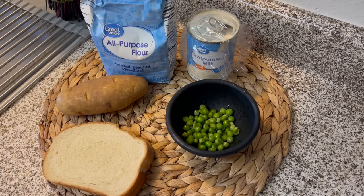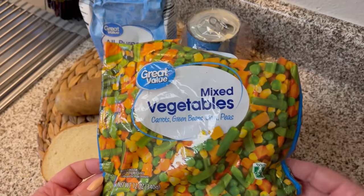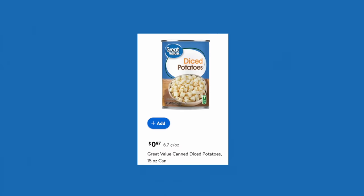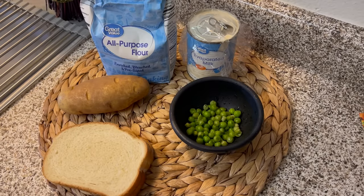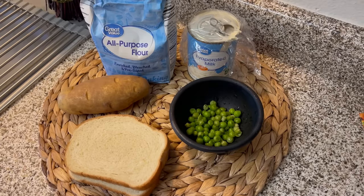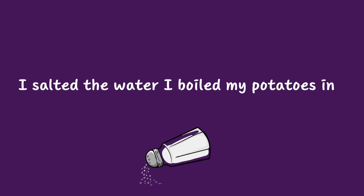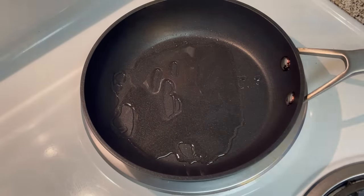For my next meal I'm making creamed peas with potatoes on toast. I didn't have any peas in my house but I did have some mixed vegetables so I just picked out the peas, but obviously if you're doing this recipe I would get frozen peas — some people say frozen are much better than canned. I'm using one potato, but if you want to throw this together quickly you can use a can of diced potatoes since those are already pre-cooked and seasoned. I'll be using my leftover evaporated milk — obviously if you have regular milk you can use that instead. I'm just slicing my potato, washed really well and sliced in thin rounds.